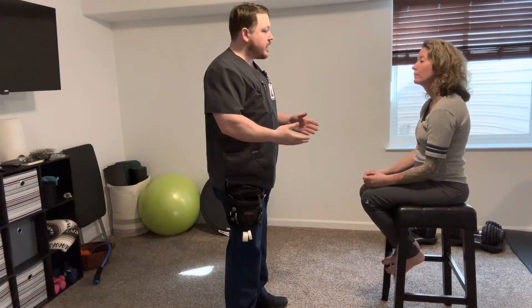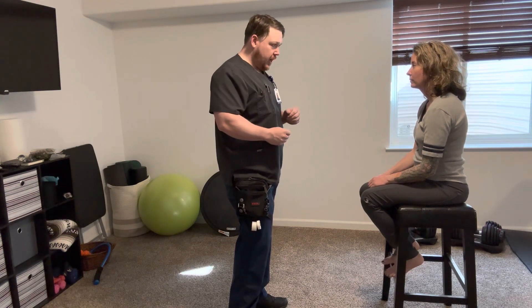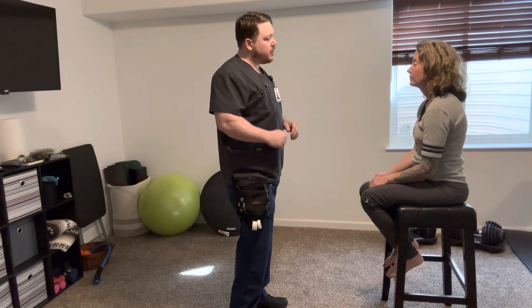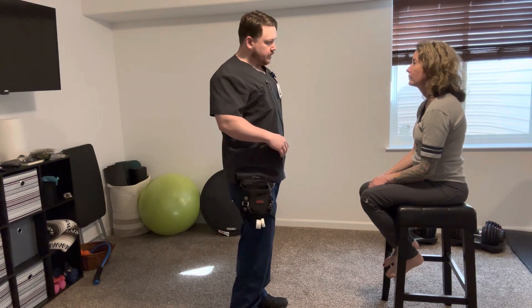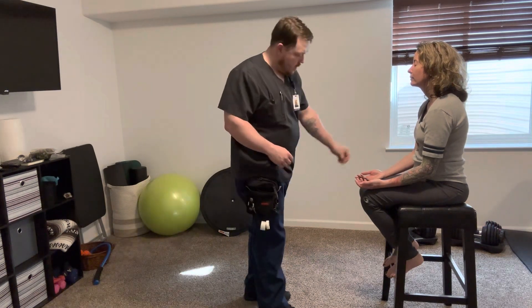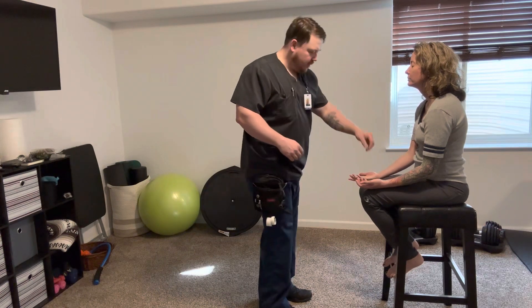The next thing I'm going to do is a test to see that you can identify an object that I place in your hand. I'm just going to place a normal everyday object in your hand. With your eyes closed, you're going to tell me what you feel. Go ahead and close your eyes. Coin. Very good.